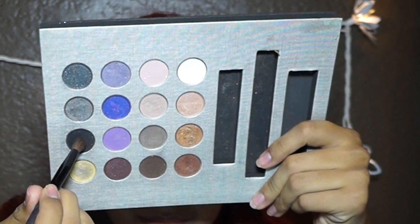Now you want to use a black eyeshadow. You want to apply this on the outer corner of your eyes, then blend that out.